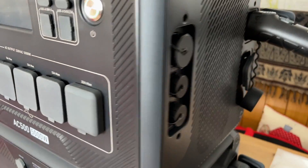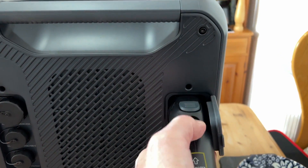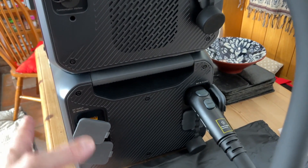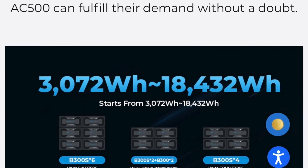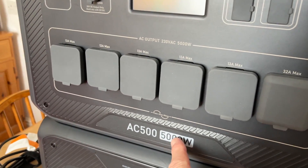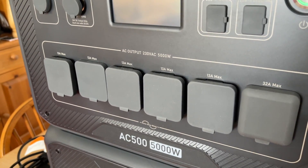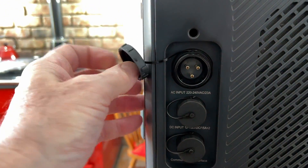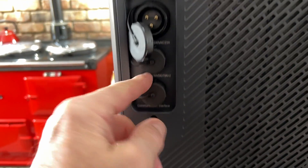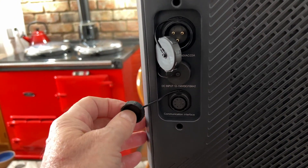You can run all your electrics at 12 volt — a boat, a camper van, whatever. On the side here you have these big connector cables that plug in and lock into place. You can have six of these big batteries, which gives you 18,000 watt-hours of power. The inverter is 5,000 watts, which will run most things in a domestic house. The input connections include AC input, DC input, and a communication cable for specialist units.